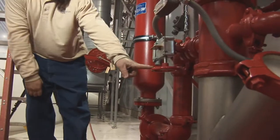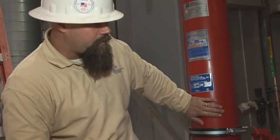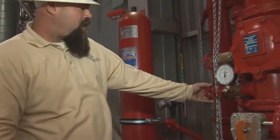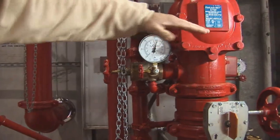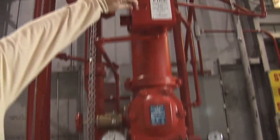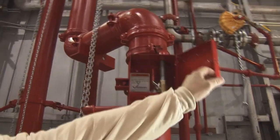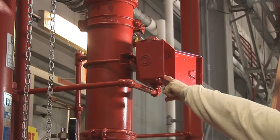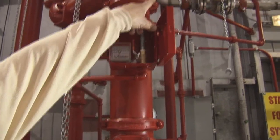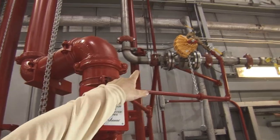This valve controls the expansion tank for any kind of water hammer. This bottom valve is the main drain below the clapper, and this top valve is the main drain for the whole complete system. Inside this box is a manual release, which releases pressure from the clapper behind the deluge valve, and will automatically set off the HOV valve.